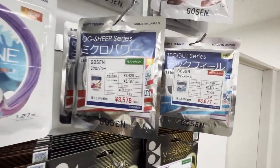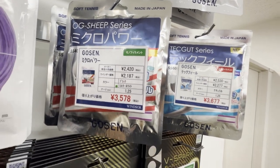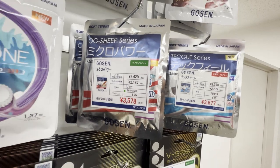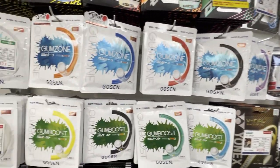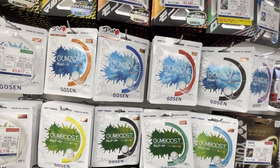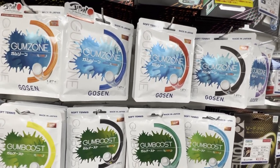Oh yeah, look at this OG Sheep series — fantastic tennis string, but I guess they make it for soft tennis as well. I may put one of these in a tennis racket anyway, just to see what happens. I think I want to try this Gum Zone line of strings — just the packaging looks so fun.